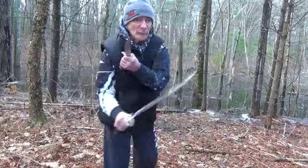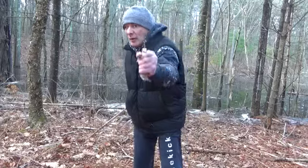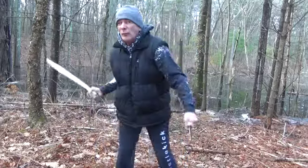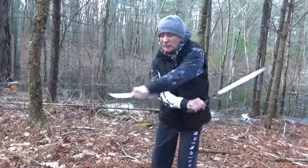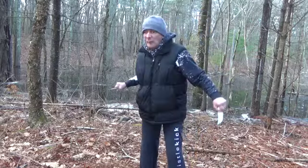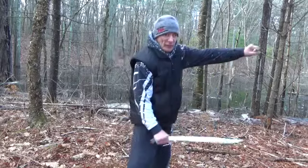Now, if you watch the motion of the hands, a lot of this is where you get your double sticks. You get these hand manipulations, the motion of the arms from a lot of your double stick drills.